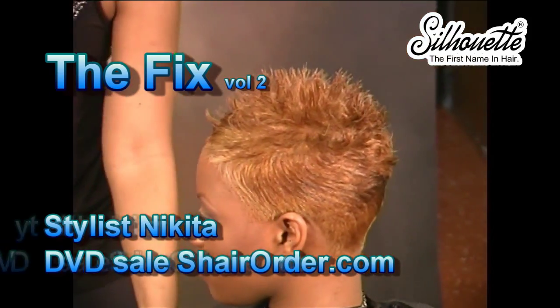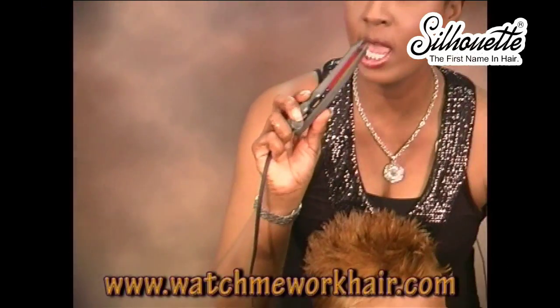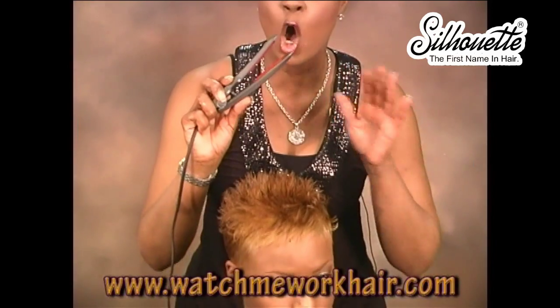The finished look of the fifth one of our 15 minutes or less haircuts. Don't forget about our Watch Me Work iron from watchmeworkhair.com — an awesome iron for this technique. My name is Nikita Smith, I'm your educator, and we'll see you in the next video.